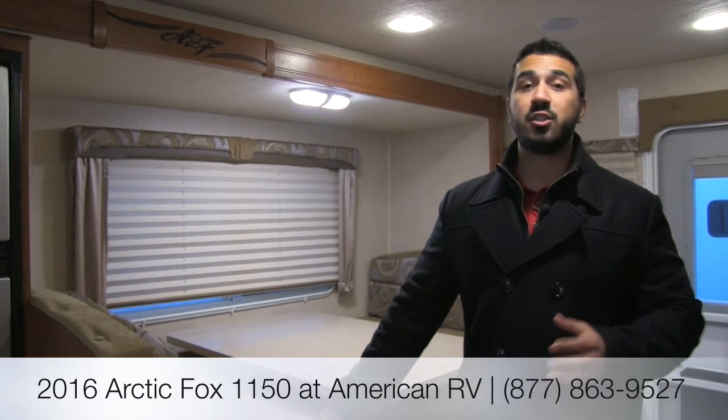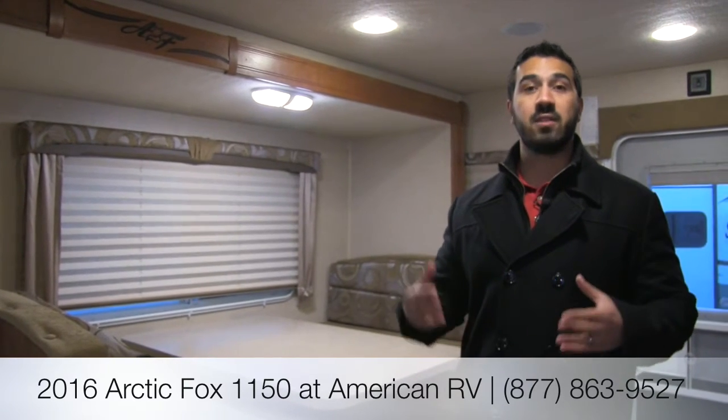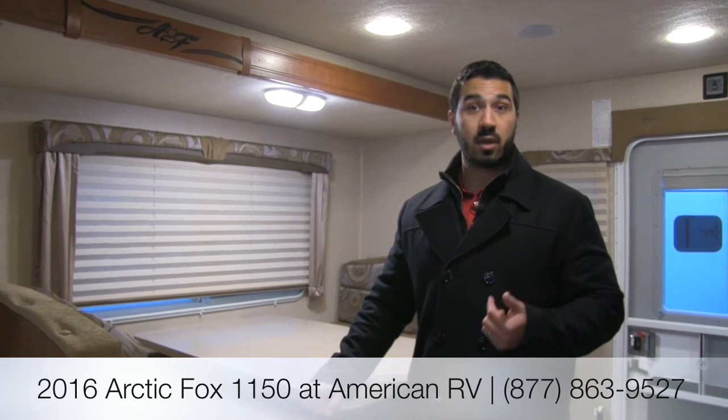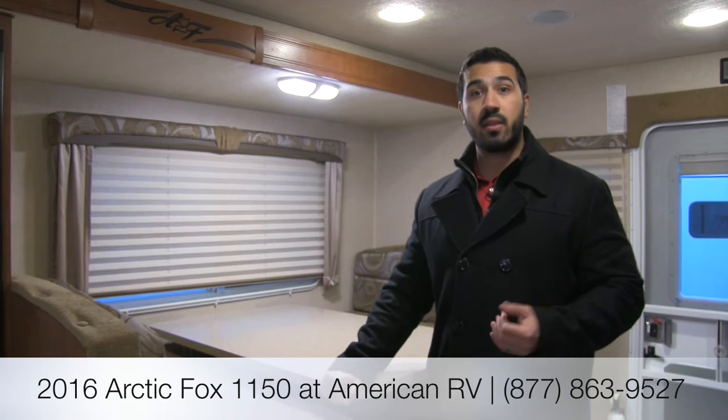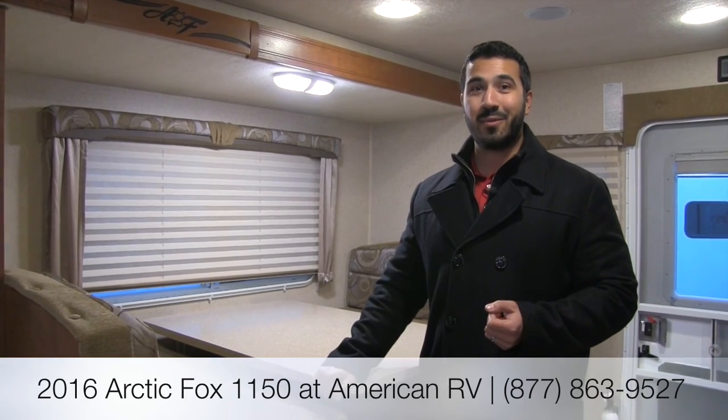Alright folks, I hope you enjoyed the tour. Again this is a 2016 Arctic Fox 1150 in the Shimmering Sands interior — a beautiful, beautiful truck camper meant to fit on a one ton dually. But you've got plenty of space in here, a ton of room, storage everywhere. No longer when you think of a truck camper do you think of this little small cramped thing. As soon as you step inside the 1150 you will know what a true large truck camper feels like — that whole experience. Definitely a good reason why it's their flagship. If you have any questions or comments please feel free to give me a call here at American RV or leave a comment down at the bottom of the video. I'm Ian Baker, thanks for watching — I can't wait to see you on the road to freedom.